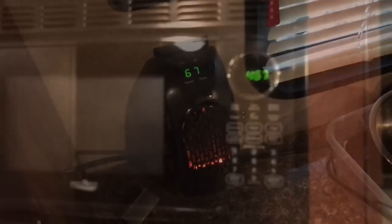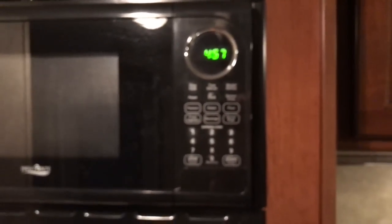Here we are right at close to five o'clock and we are at right around 60 degrees.